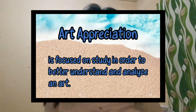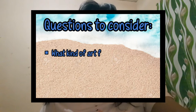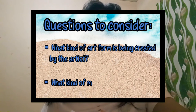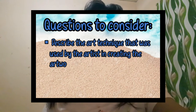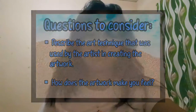In art critiquing, these are the questions that we need to consider. First, what kind of art form is being created by the artist? Second, what kind of materials are being used by the artist? Third, describe the technique that was used by the artist in creating the artwork. And fourth, how does the artwork make you feel?